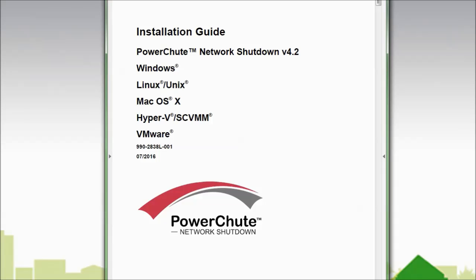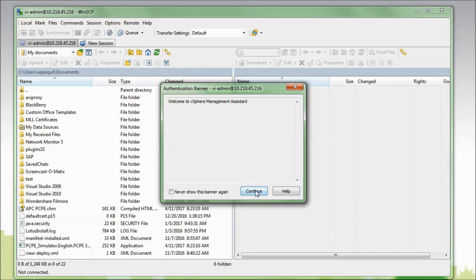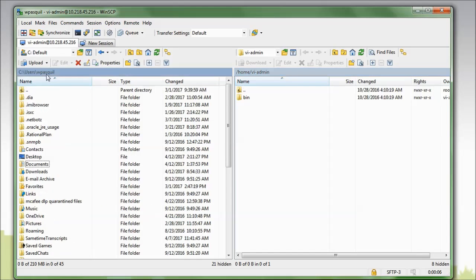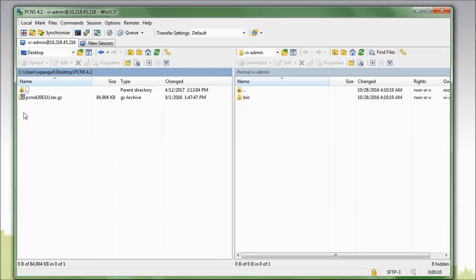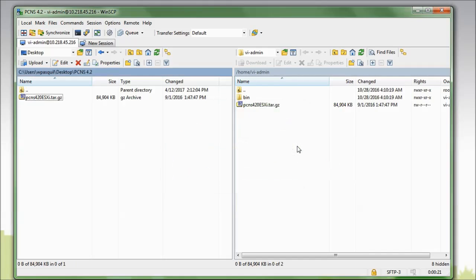Before installing I must first copy the files to the VMA, so I will launch WinSCP, enter the IP address of the VMA, and my login credentials. Once logged in I must navigate to where I have downloaded the PowerShoot installation files and copy the files to the VMA.